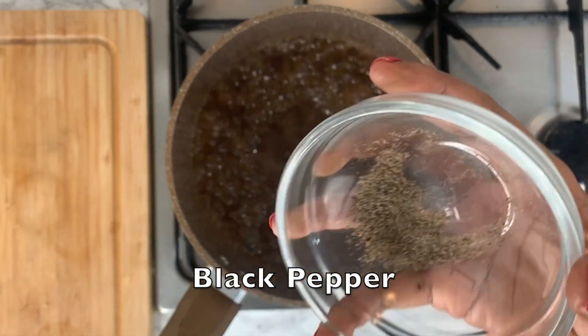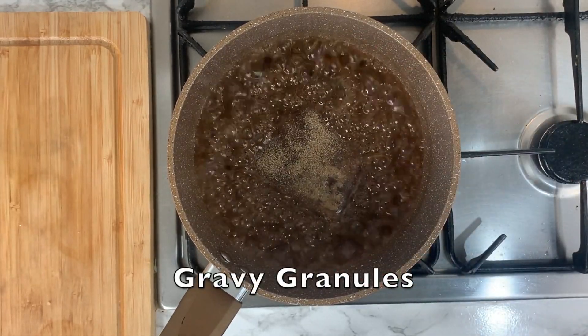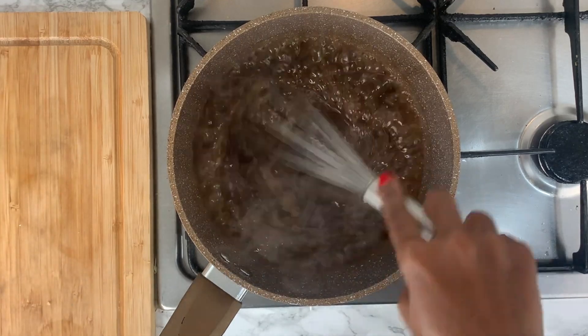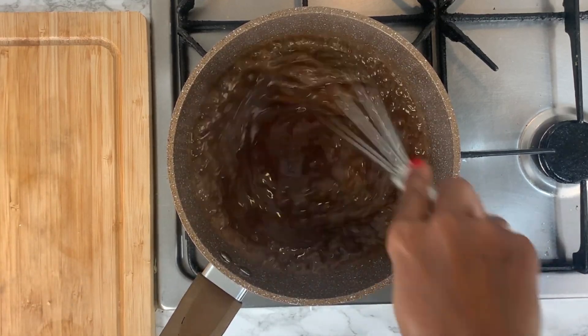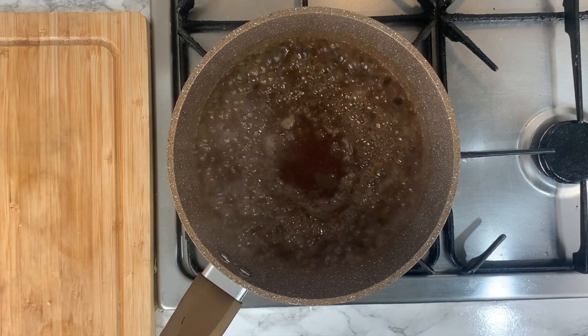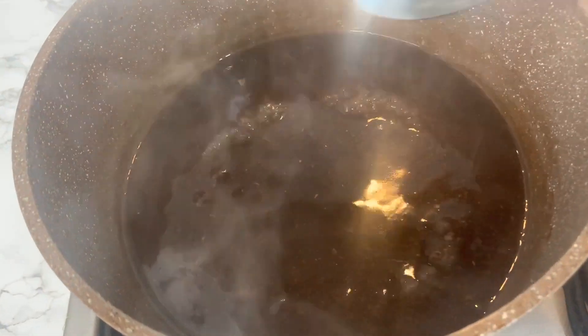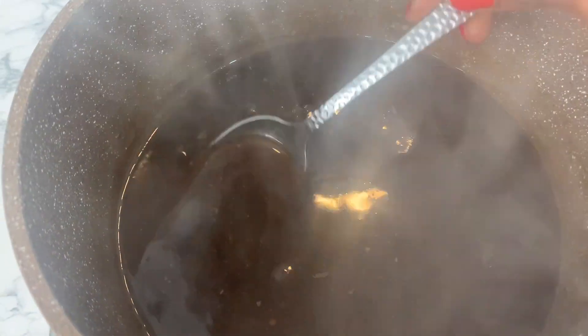Add some black pepper, or you can also add chili flakes at this point. Add some gravy granules to thicken the gravy — if you don't have gravy granules, add some plain flour periodically so you don't get clumps, and use a whisk to make sure the gravy has a nice smooth consistency. After about five to seven minutes of lightly whisking and letting it simmer, your perfect gravy is ready to serve.